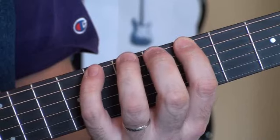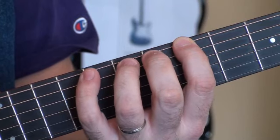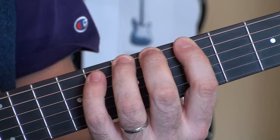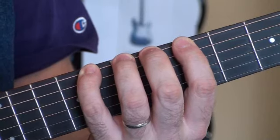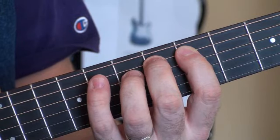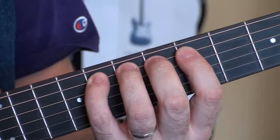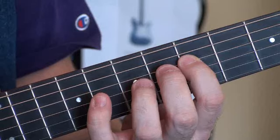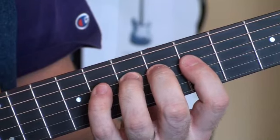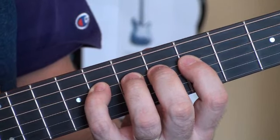So here are the letter names. Starting on an A, add a finger to a B, add a C, go to a D crossing strings there, D sharp, E, F, crossing strings to a G, G sharp or G raised, A, and A sharp.